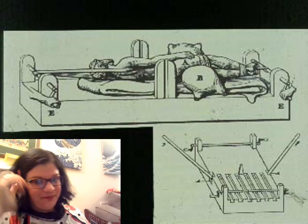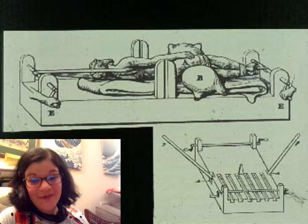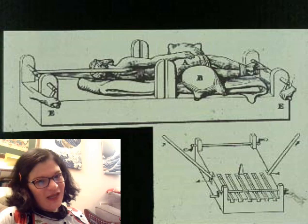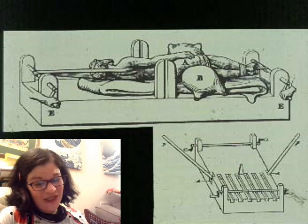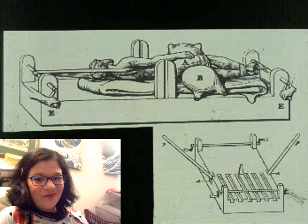This means spinal traction is a thing and setting broken backs was possible in the ancient world, but it means lying still for a very long time on this uncomfortable contraption. We haven't found many of these devices, which doesn't mean they didn't exist, but they probably weren't super common — you'd need to be in a major urban center with a practitioner who had one and enough social support to be in traction that long. Access is the issue, not the existence of the technology — much like our own world.